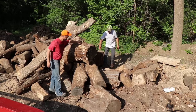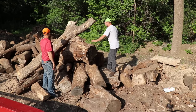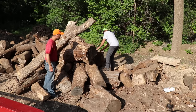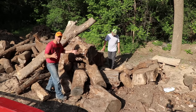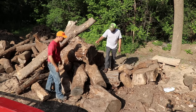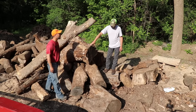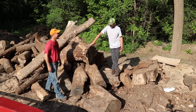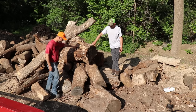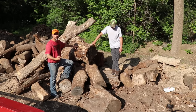Frankie and I are already looking at our next project — we want to take a full log and turn it into a sink. But you guys are here to see what we do with this countertop; we wrapped that up a few weeks ago. It was a challenge — it was worth it, but it was tough. It's something I wouldn't attempt to do again if I didn't have to.